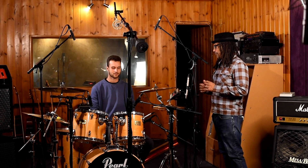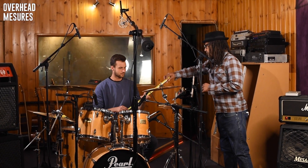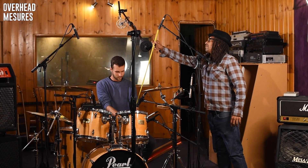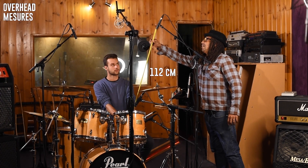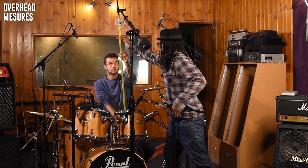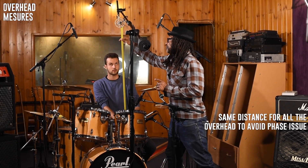I got my main man Elliot here from Audio Camp. He's a technician and he's gonna help me measure these overhead microphones. We're gonna start with the snare — the center of the snare will be our placement reference point. We got 112 centimeters. We're gonna do the same thing for the next microphone, and that's also 112. The reason we're doing this is to fix all the phase issues.